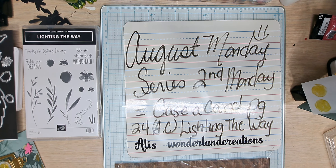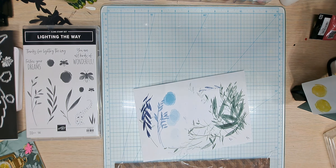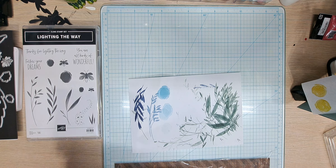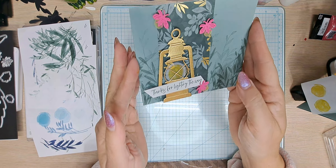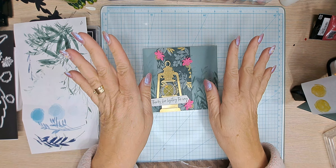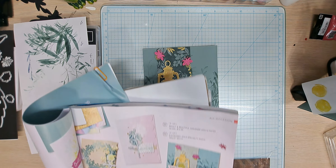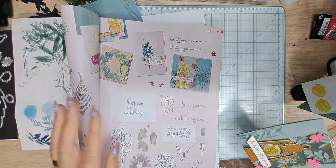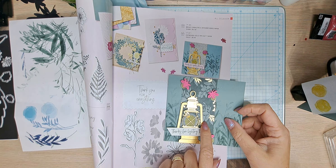We are CASEing a card from page 24 in the annual catalog using Lighting the Way. Let me show you the card — this is it, really really pretty. I followed this one almost to the T, just a little different DSP. Here it is in the catalog, and this is my version.